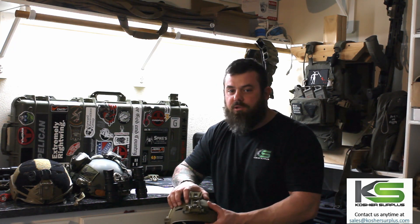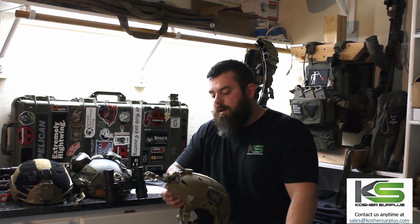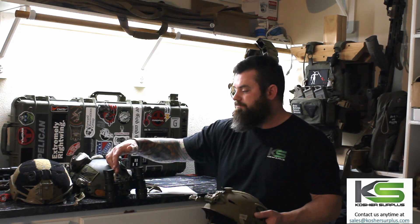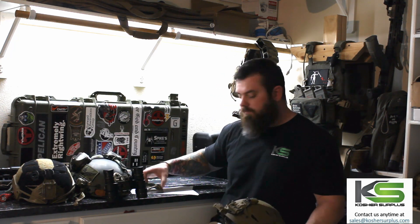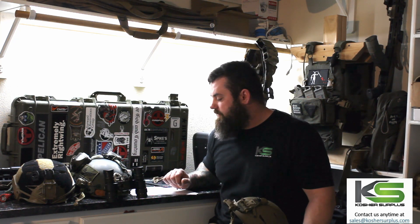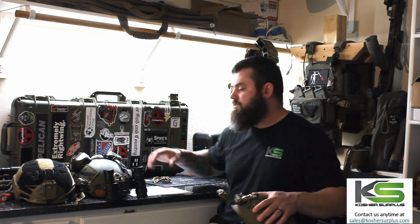With this helmet you gain the ability to run something like what it's outfitted with right now — the Wilcox G69. It's a combination mount and shroud, and it's quite a bit lighter than your standard G24, whether a mil-spec shroud or a G24 with a regular LTP helmet. The G69 weighs a total of 4.3 ounces — mount and shroud included. The G24 by itself is 5.75 ounces total.